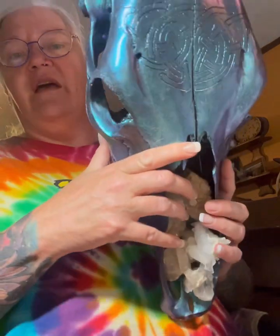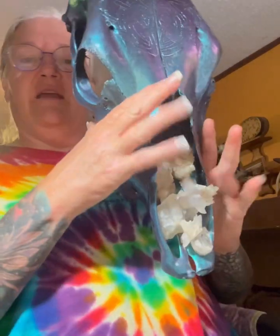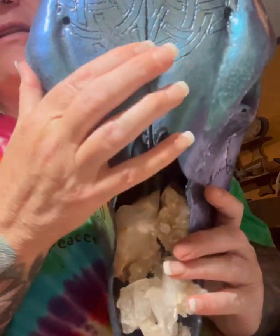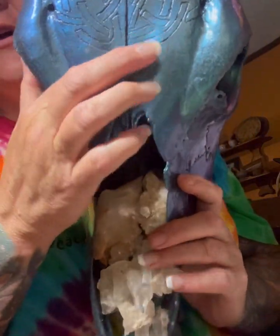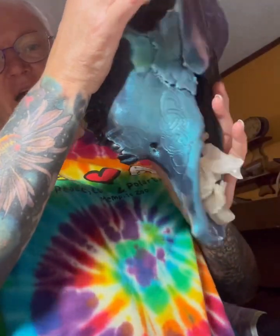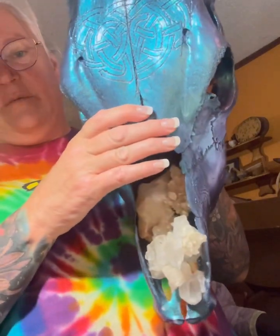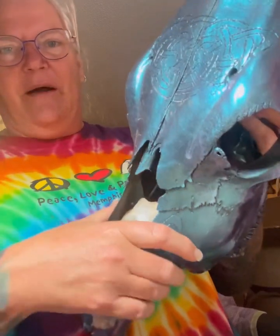I'm going to put crystals in the nose cavity and add lights. I did a little bit of knotwork on it — here and on the sides. This will be a piece to hang on the wall with lights in it when it's done. That paint is super cool.